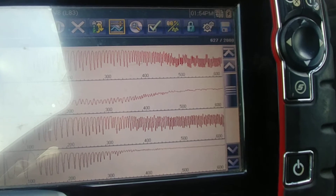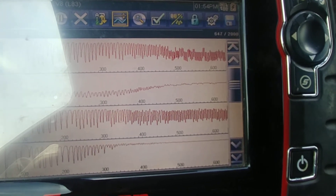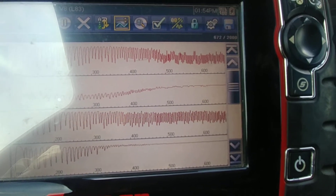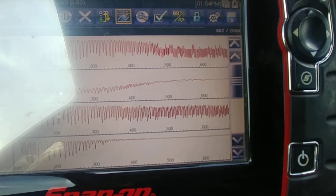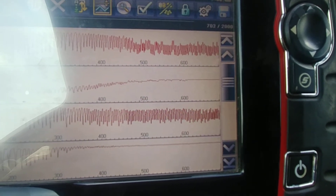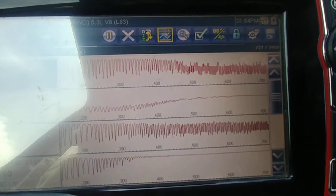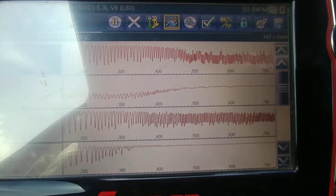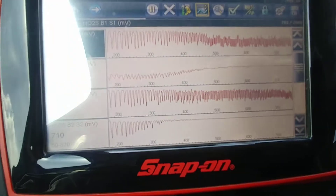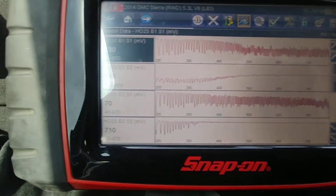Now, as you can see, the voltage is different bank to bank. Even though it's steady, it's not what GM wants to see, and therefore GM flags the code. So until you can get the fourth graph to look like the second graph — and I'm holding about 2,000 RPM — this is for a P0430, cat efficiency low bank 2.